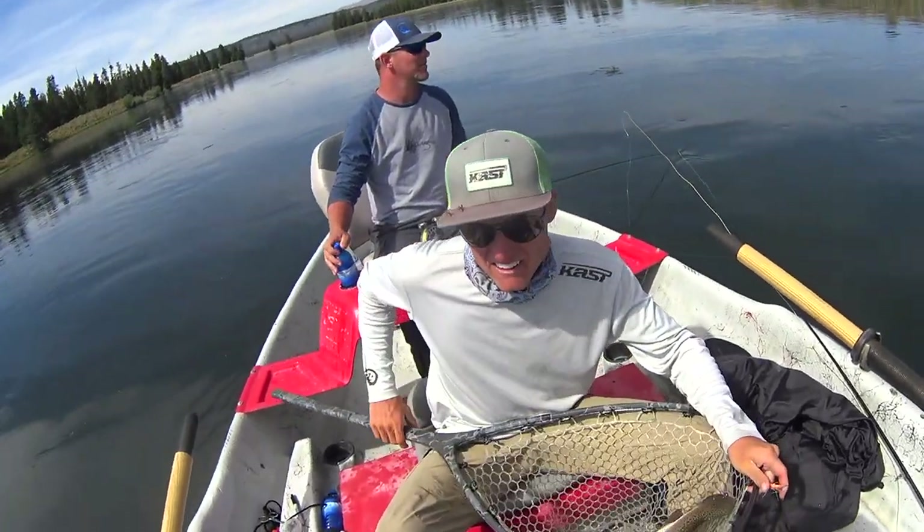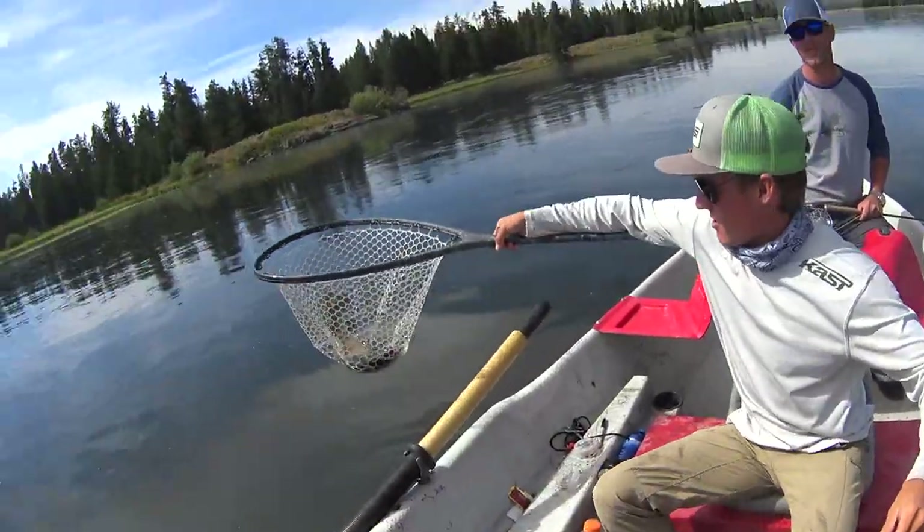Speaking of that time of year, it's redfish time. Next month I'm gonna be down in Texas with Colton Schofield chasing reds as well as carp and largemouth, so stay tuned for those videos. Many of you have seen me fish with Colton on the Henry's Fork — if you haven't seen that video you can click the link above. He's gonna be in Texas for the winter and you can book him right now at TexasBiggs.com.